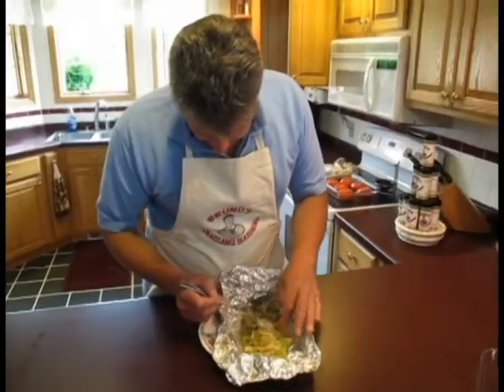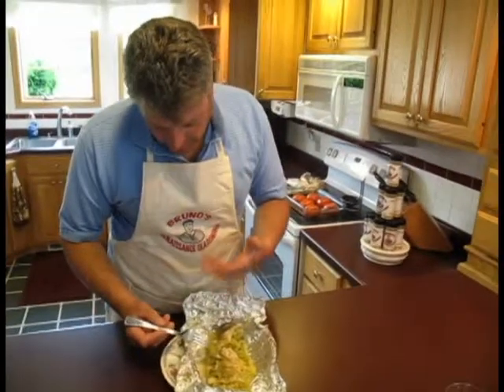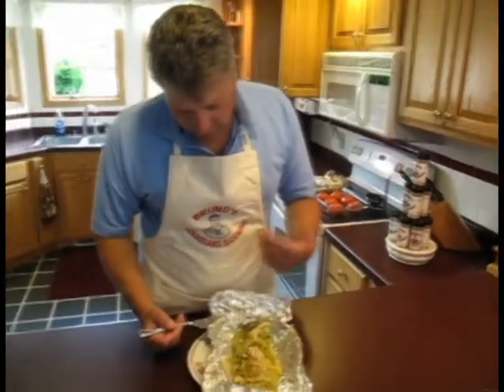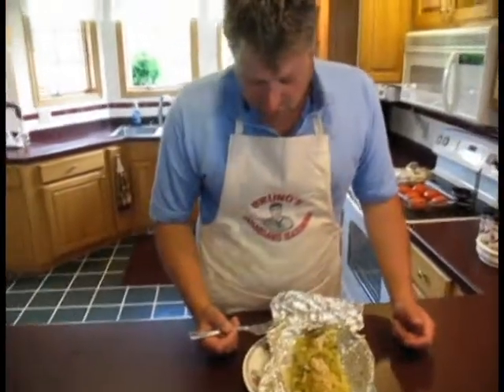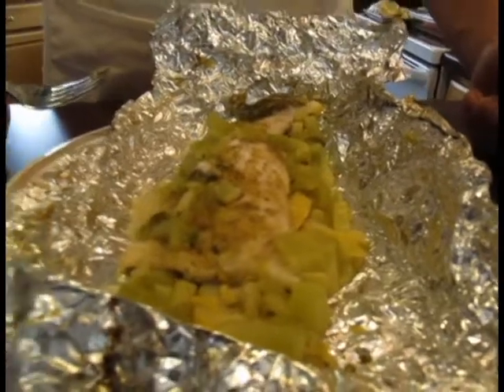Nice and white and flaky. You can smell the fresh parsley and lemon in there. And the Renaissance seasoning — there's no MSG, but it is going to enhance this dining experience.